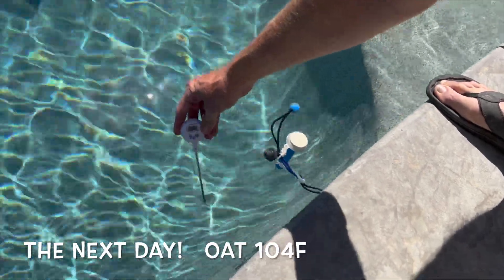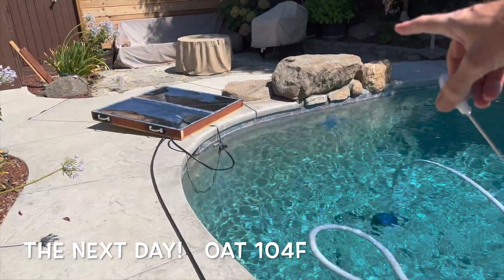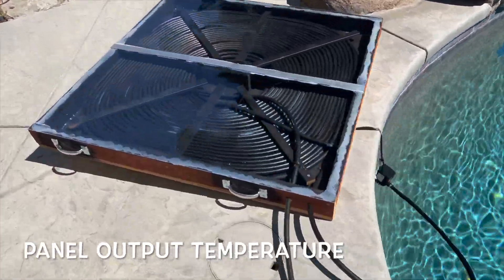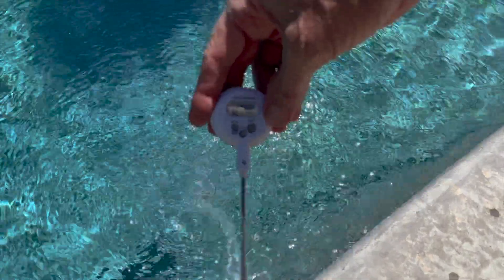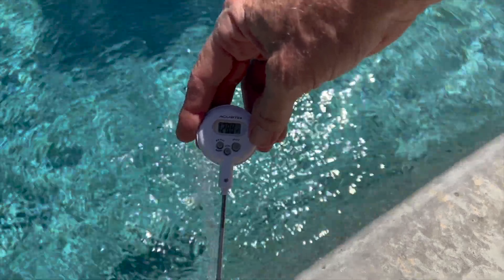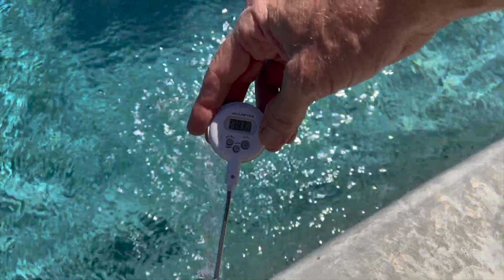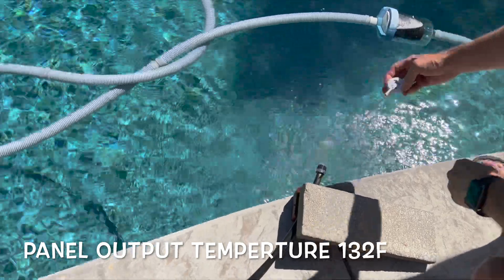The pool is now showing about 83, almost 84 degrees. I added the plexiglass to the top — it's totally sealed now. Measuring the water coming out right now: 120... 125... 127... 128... almost 130... looks like 132 degrees.